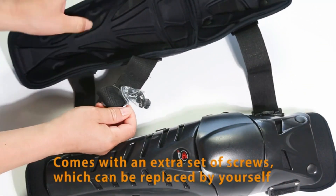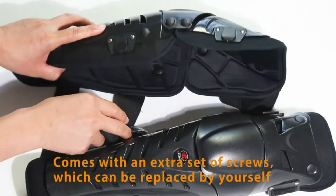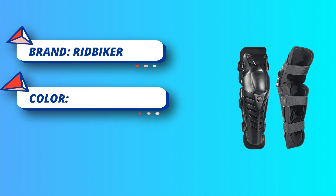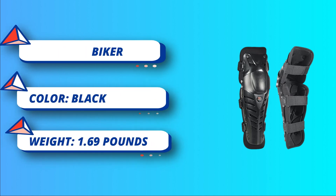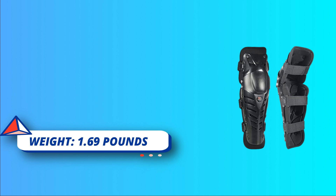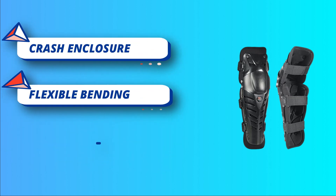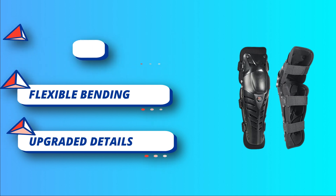Flexible bending of joints: added pre-curved design and dual pivot hinges at the knee guard to more closely follow the natural motion of the knee for greater comfort with an unparalleled range of protection. Conforms to the body while in the riding position, reduce physical damage. Upgraded details: metal snap instead of plastic snap used in the joinery, keep joints flexing.